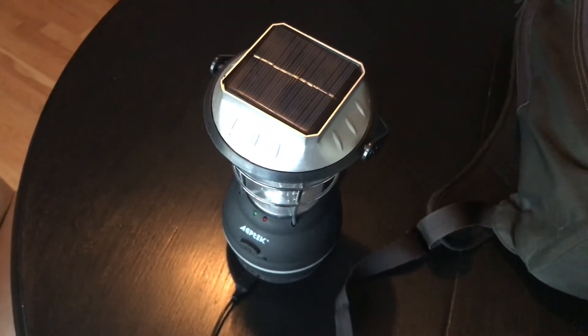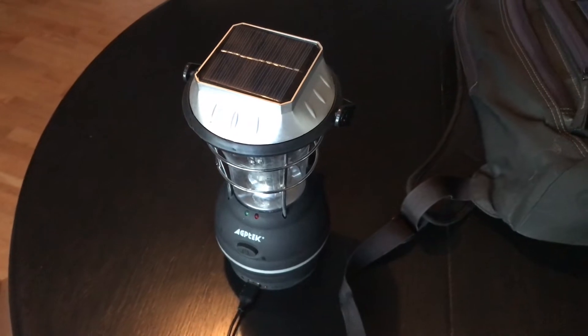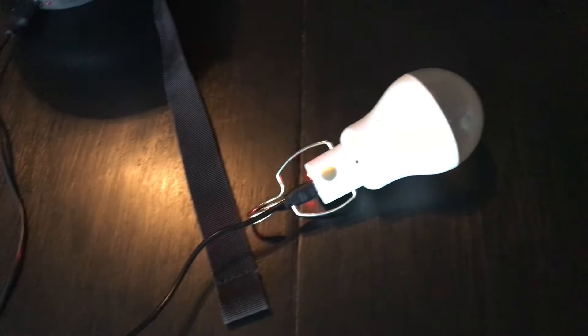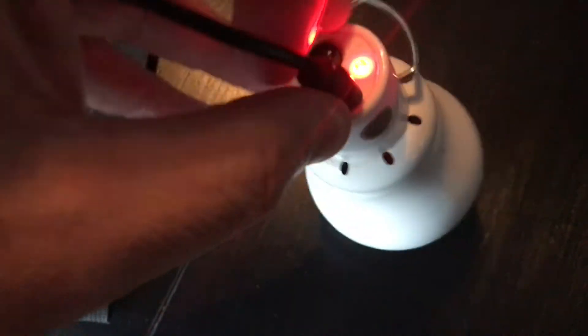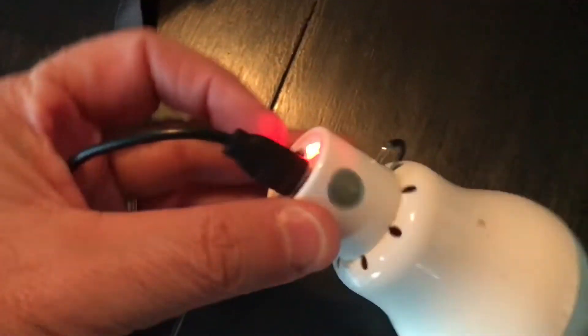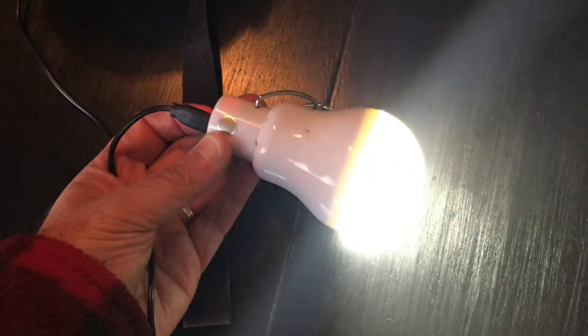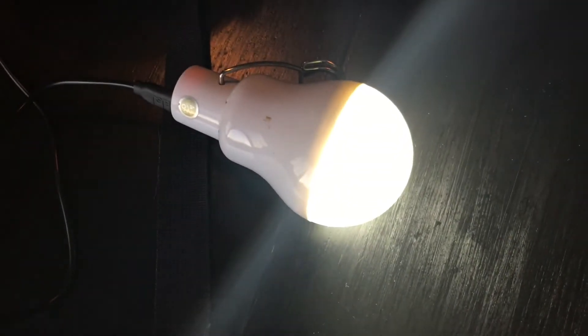I just let this solar lantern sit out in the sun for the day. There's not much sunlight right now — we're heading into winter — but within a very short period of time this light bulb charges off of this lantern, similar to the solar panel that comes with it. It gets a full charge within about half an hour of charging, and the bulb still gets a good six hours of run time.